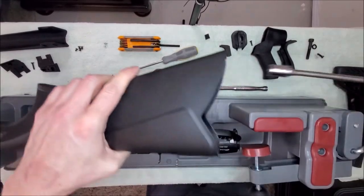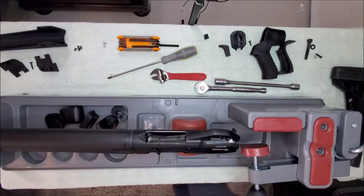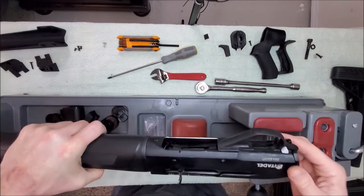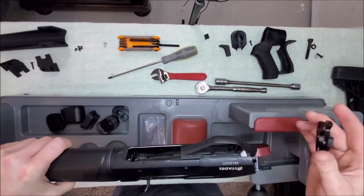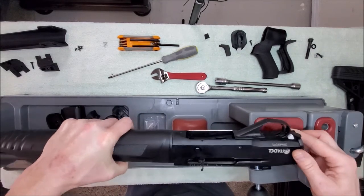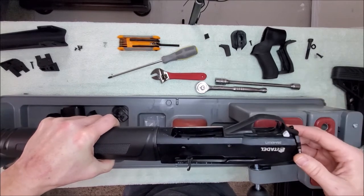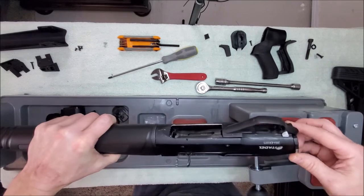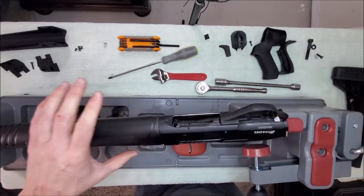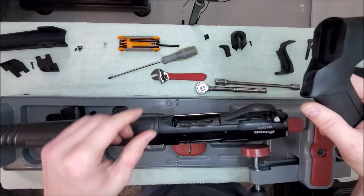We've now taken off the old buttstock — we don't need this anymore, putting it off to the side. I'm leaving my rear sling loop adapter on because I need it. You won't have this piece unless you chose to buy it — the links are in the description. There's actually a video on how to modify it to fit the Warthog if you want it.